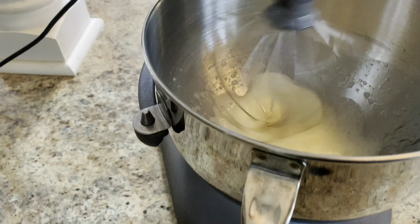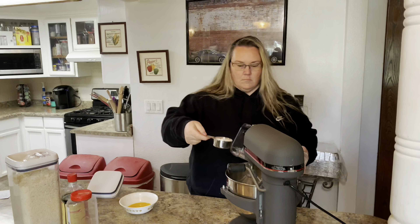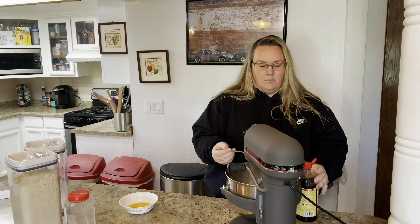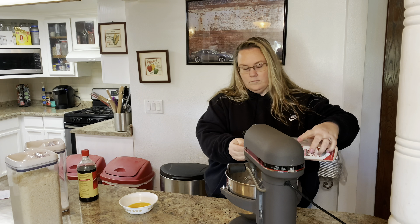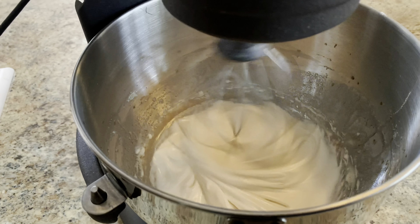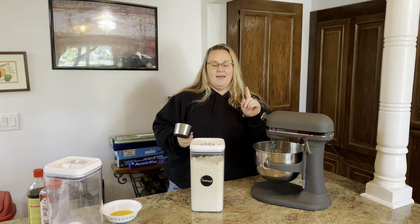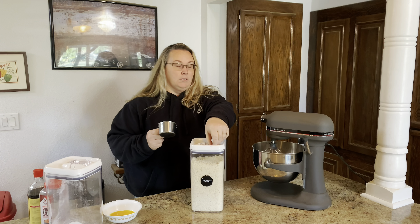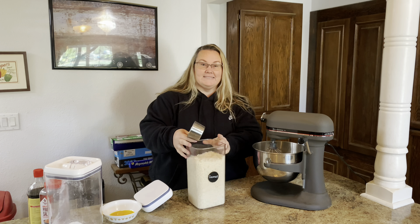I set the speed on the KitchenAid to 8 and start mixing. It gets nice and foamy after about a minute or so. Then I add a third cup of sugar, a teaspoon of vanilla, and about a quarter teaspoon of salt, and just let it keep mixing until it changes — it'll get nice and sticky, kind of fluffy, and then it's good to go. I'll turn it off and add two cups of coconut. We'll get the measuring cup out, add the coconut in, and mix it all together.